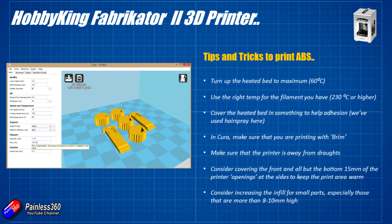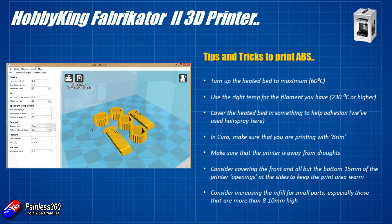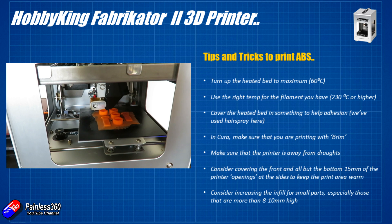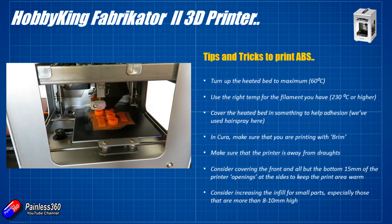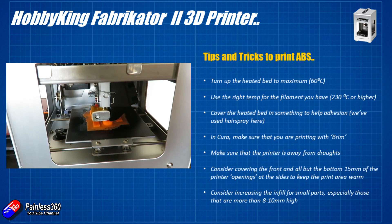Finally, consider increasing the infill for small parts. The infill is the honeycomb section that fills the interior between the outer perimeter. Printing at these slightly lower bed temperatures with a very low infill — like 20 or 30 percent — on small parts doesn't give the ABS enough to grab onto. On really small pieces where you're having problems, consider increasing the hot end temperature slightly and also increase the infill so there's more plastic for each layer to bond to.